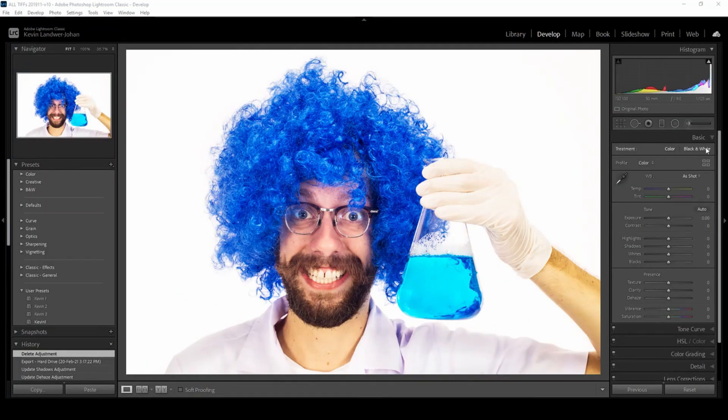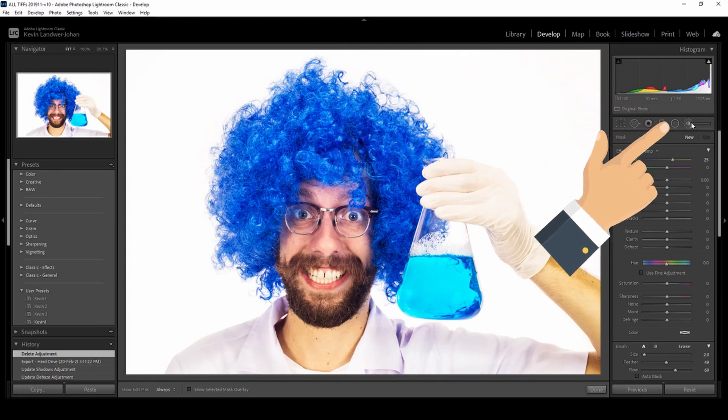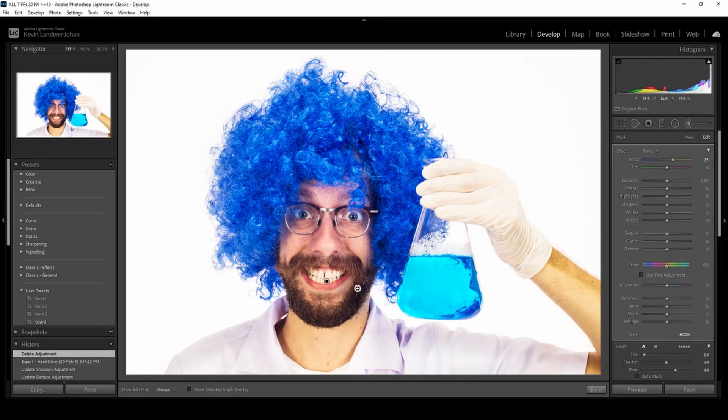First off, choose your photo and then head on over to the develop panel and select the adjustment brush tool. Click on the area you want to associate the brush with — in this case it says 'Teeth' — and then we'll work at sizing and configuring the brush.